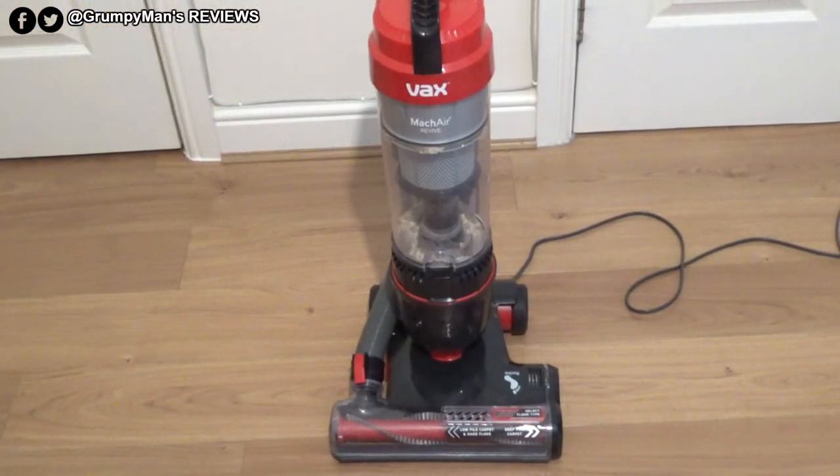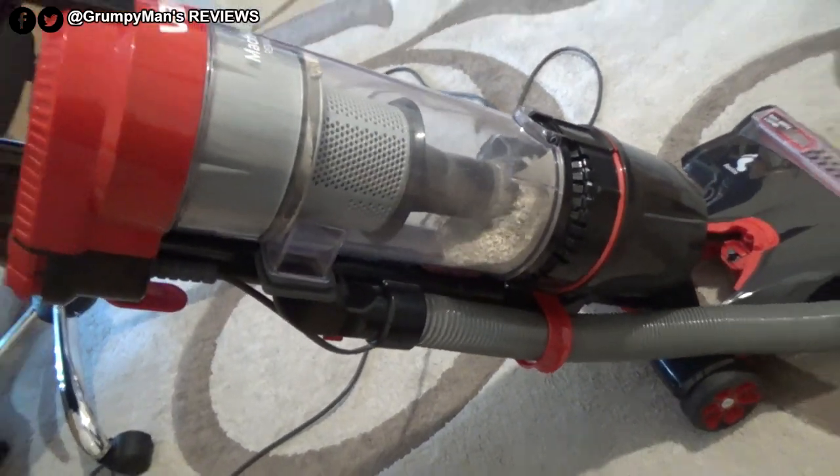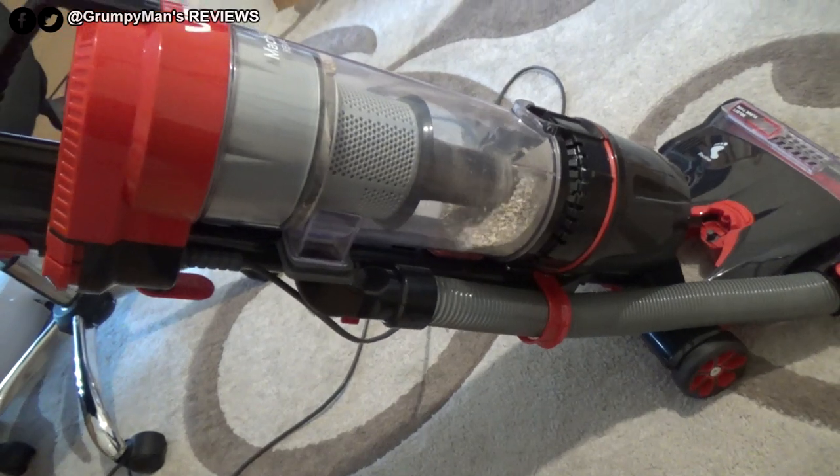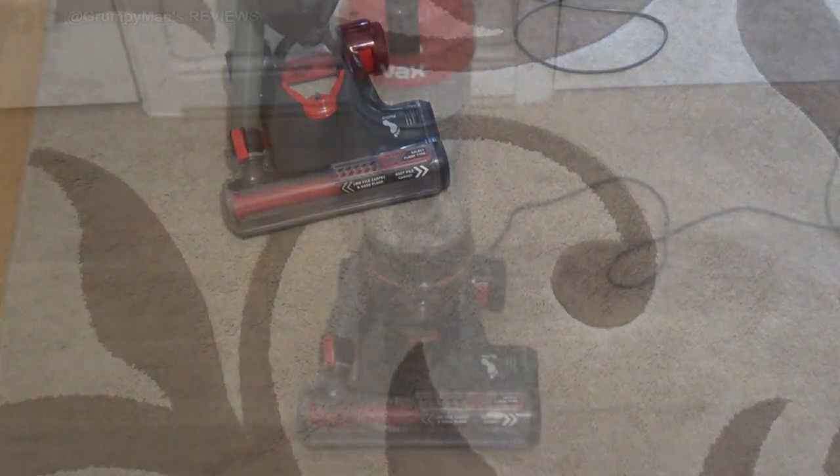There you have my review of the Wax Mac Air Revive 2018. I am totally impressed with this and it is a product I would recommend. Thank you very much for watching — I'll see you in my next video.